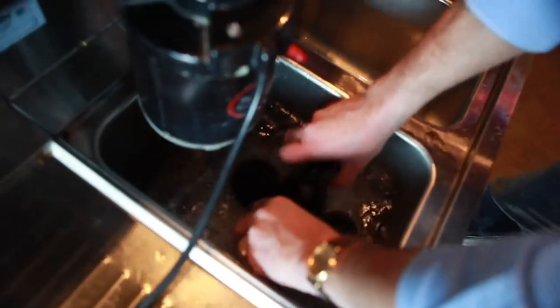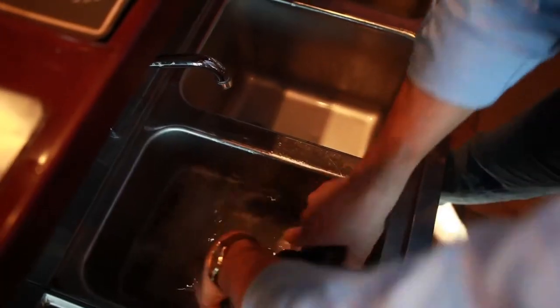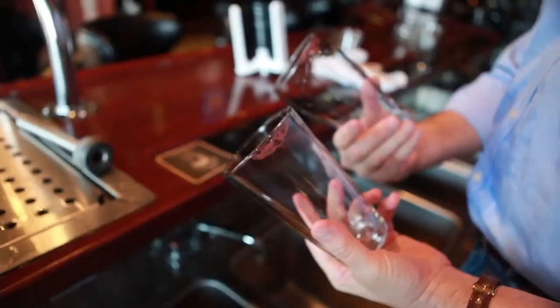Here are the same two glasses being washed — first on a powered unit, then a three-head static unit, and KissClean.